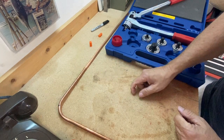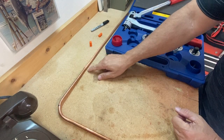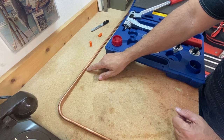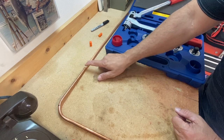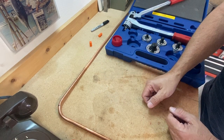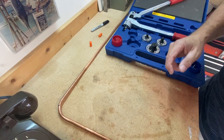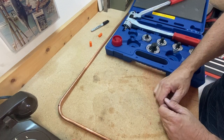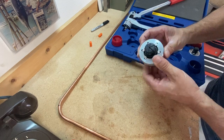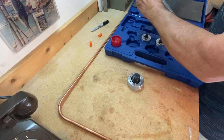And I'm ready for brazing. I only have one place I have to use my torch and silver solder. Only one possible point that it can leak, and I've saved myself a fitting. I can just continually do this on any part of the piping project. This tool does all the way up to an inch and an eighth size piping.